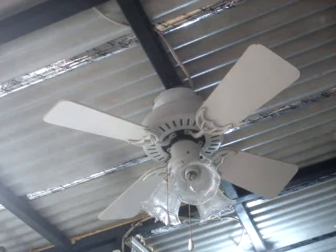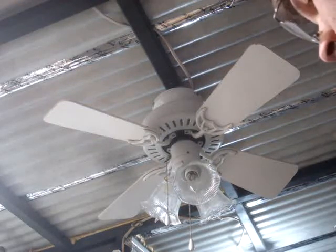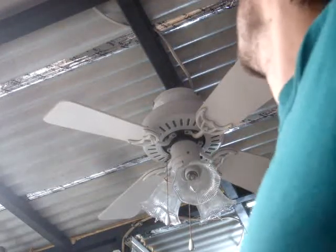It's a really cool fan for being 32 inches. It's pretty powerful. It's a Hunter, and it's got a 153x12 motor in it and 32-inch plywood blades.